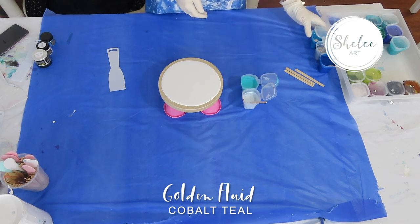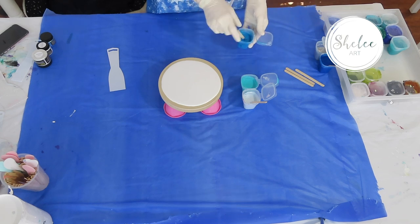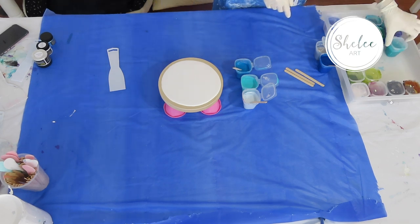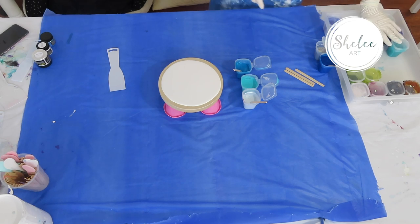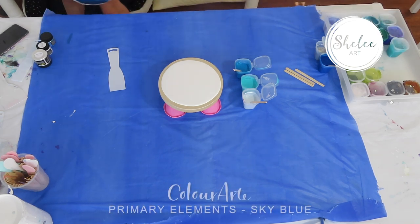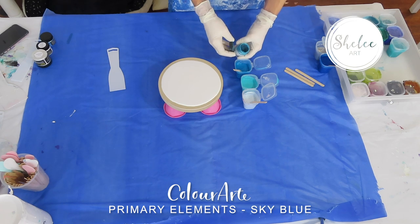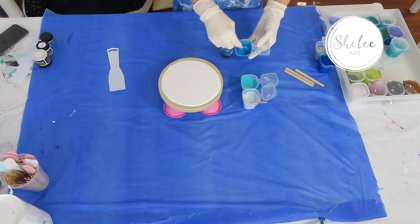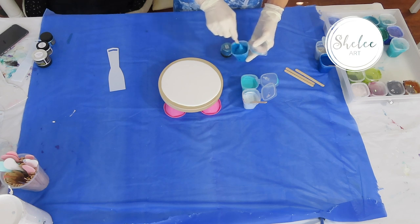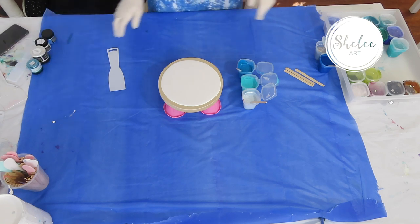The cobalt teal I've got here — that doesn't look like the sky blue. Let me just get the bottle and make sure. Okay, that is the sky blue — it looks a little bit different in a container. It's got a nice rich color after I've mixed it with the wet stuff. So that's the sky blue, which is a Color Art Primary Elements.